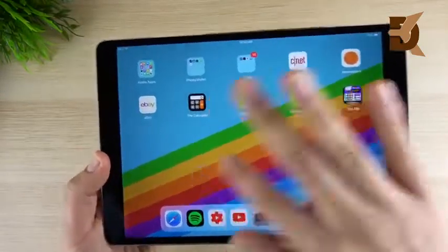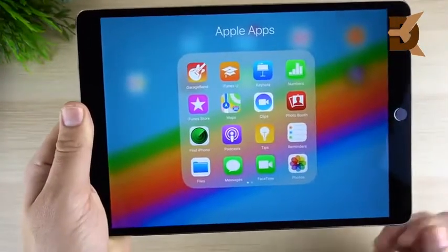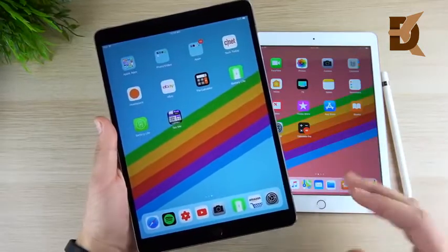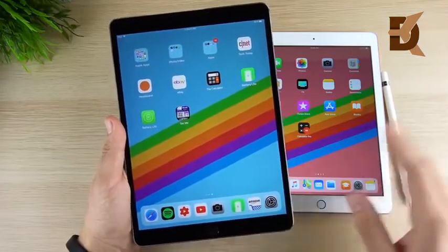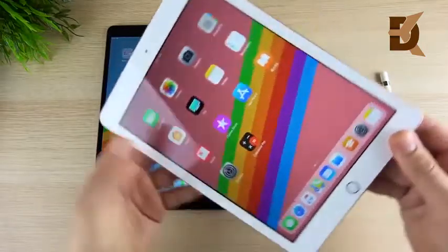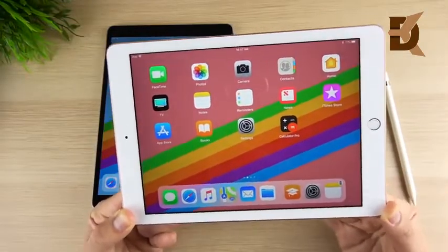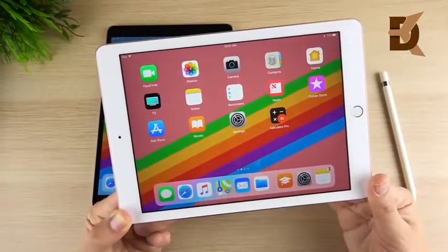Both rock the latest iOS version. The iPad Pro 10.5 has the A10X CPU, giving you a bit more power for multitasking, GarageBand, iMovie, and heavier tasks. Storage on the Pro starts at 64GB and goes up to 256GB or 512GB. The 2018 iPad starts at 32GB, which I think is annoying — I recommend going for the 128GB if you plan to keep it long term and do real work on it, because 32GB will run out quickly.